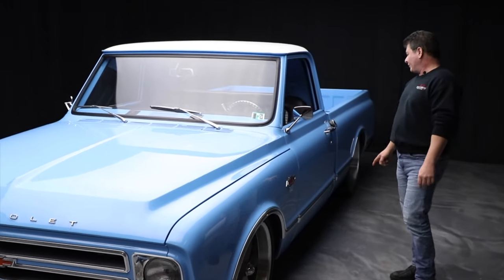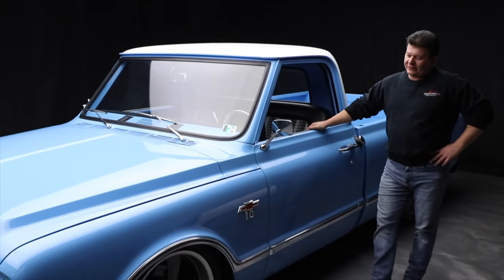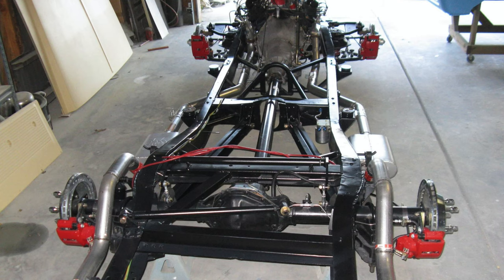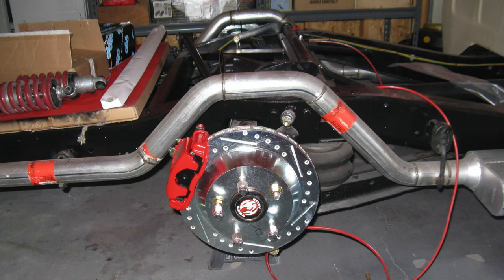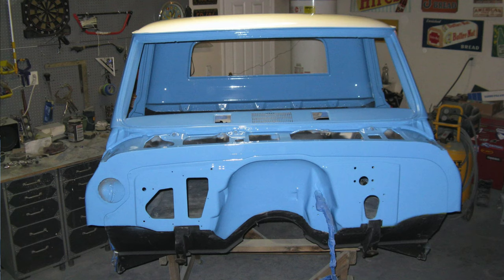He did a great job on this thing. I have all the photos of the process of this thing being built, and it was really well done. The workmanship on this thing was really quite professional, and it's a pretty basic cruiser.